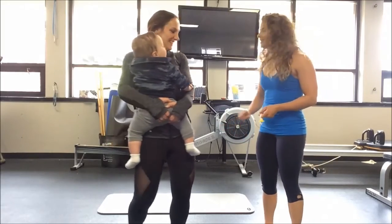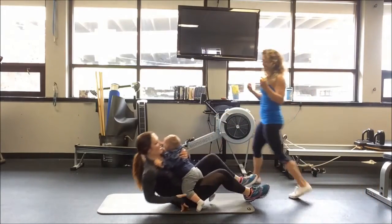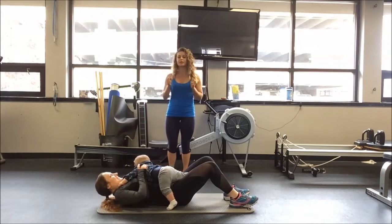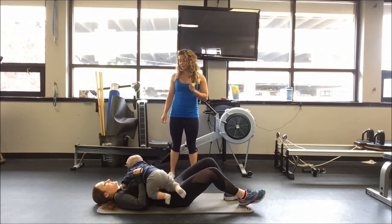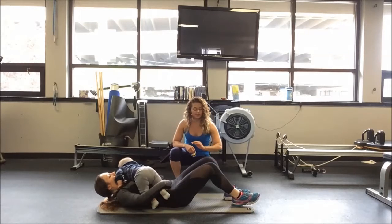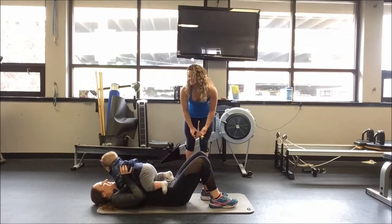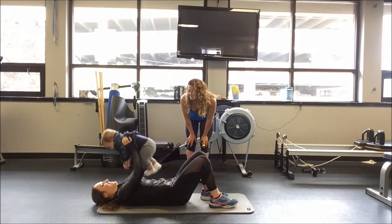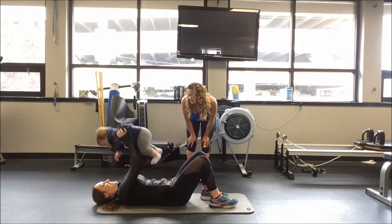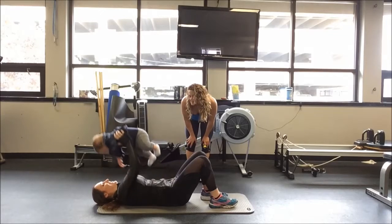I'm going to have Maren lay down on the mat. She is going to use Ryan as a little dumbbell — or actually a big dumbbell — to do a chest press. She's literally just going to press him straight up and down as quickly as she can. Your knees can be bent and your feet flat on the floor — that's probably going to be more comfortable, especially with the baby who's not going to sit and chill. And you can always add in that little kiss there at the bottom — they love it, and it gives you a little break too.